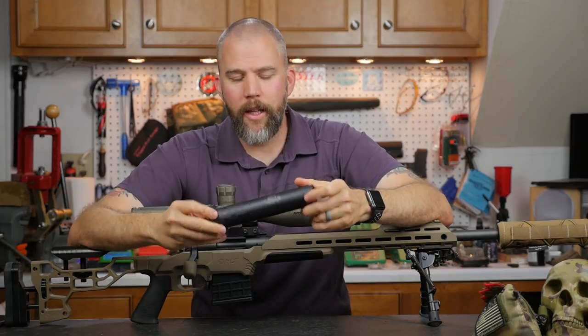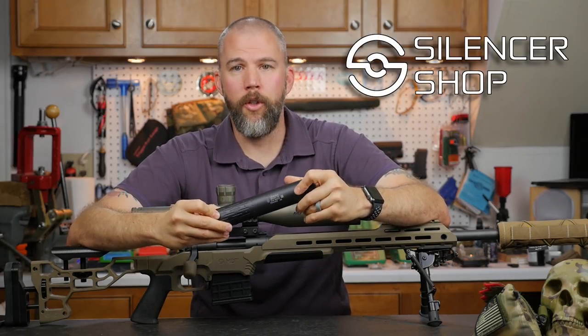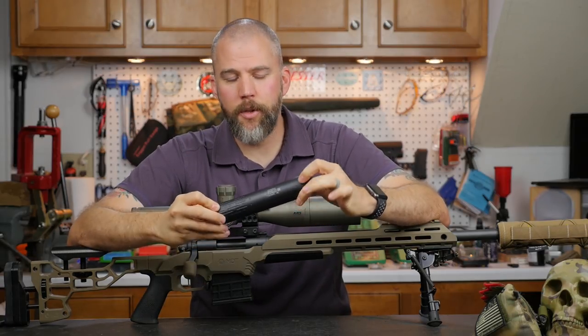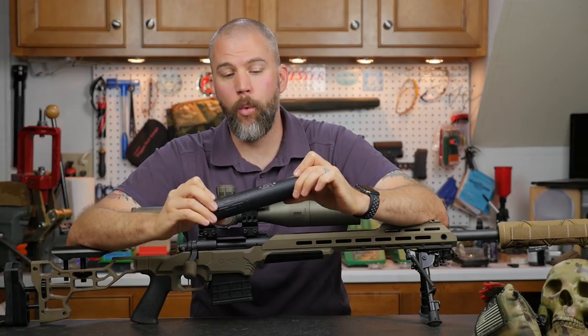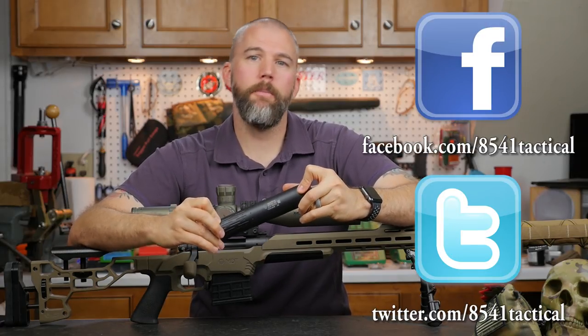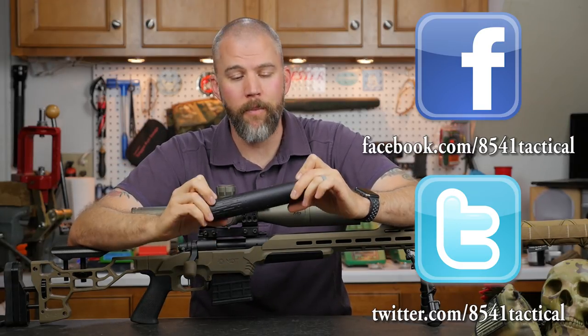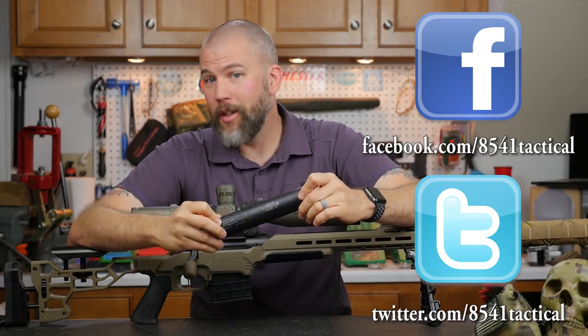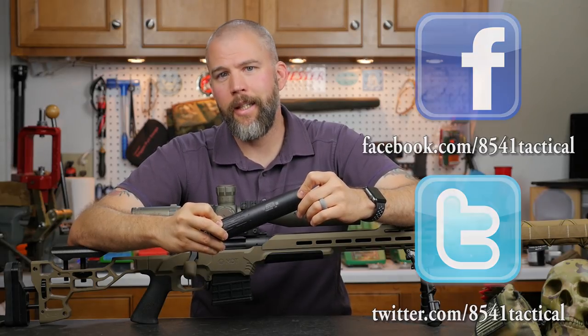I want to thank Silencer Shop for sending the Gemtech Tracker out to us to review. We'll leave a link to Silencer Shop below where you can check it out if you want to pick one up. If you have questions or comments, leave them in the comments section below or send them to us on Facebook or Twitter. If you like the video, please like, share, and subscribe — and until next time, get out and shoot!